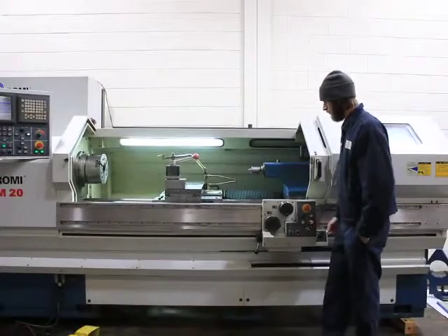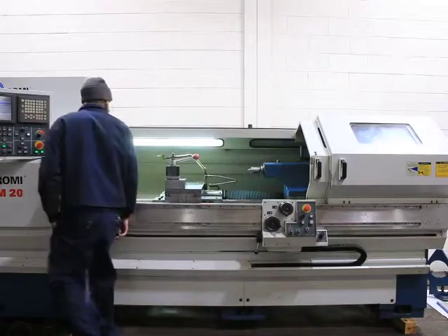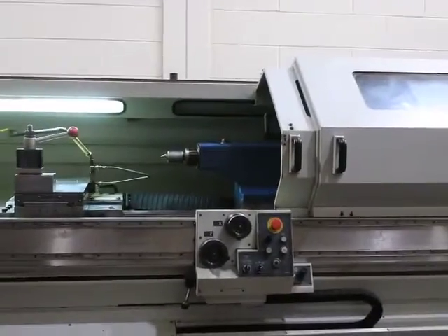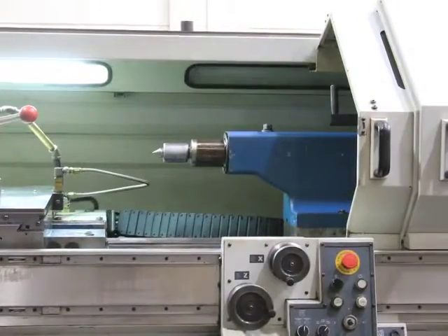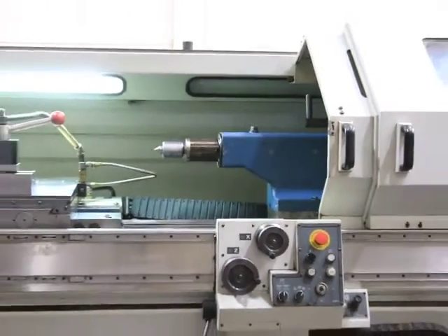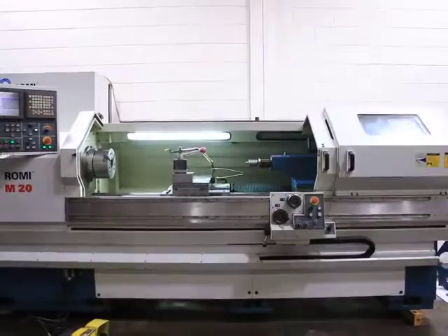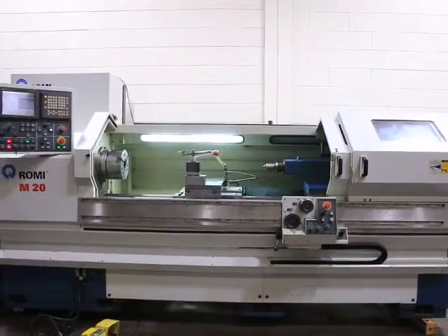The machine also has thread repair. It has a Dorian quick change tool post with some assorted holders. The tail stock is also hydraulically actuated. The machine comes with a steady rest and also a hydraulically actuated follow rest, though that's not mounted with the machine right now.